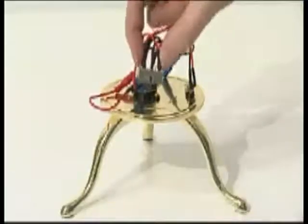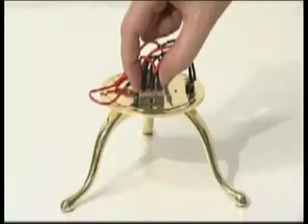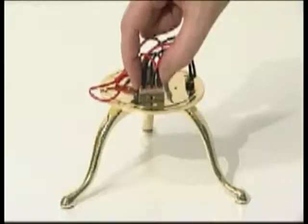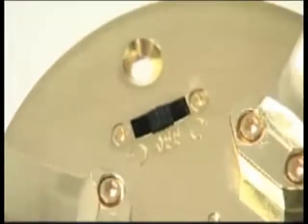Fit the on-off reversing switch into the rectangular hole in the base plate so the toggle protrudes to the underside. Secure with two 8mm KB 2.3 countersunk screws.